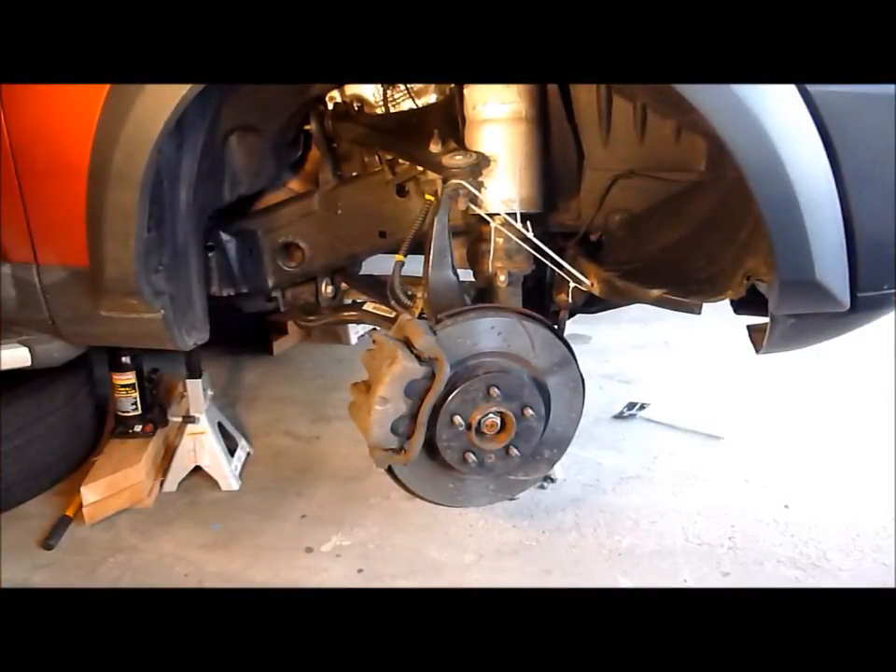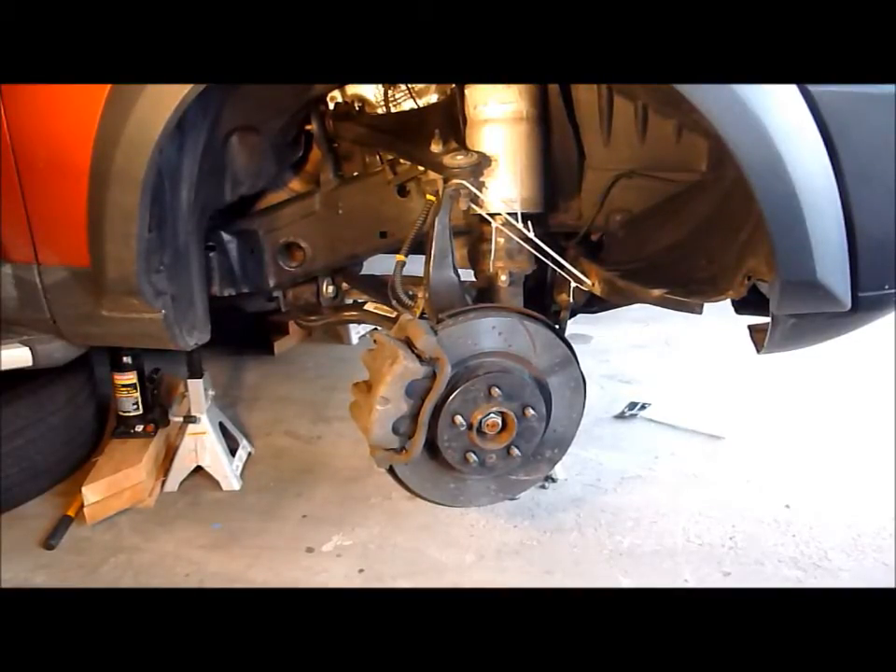Hello, Story Wilson with RSW Solutions. Today you're looking at a 2008 LR3 Land Rover vehicle. The front wheel is obviously off, and this is the front right wheel well we're looking at. The vehicle is supported by jack stands in its entirety. We're going to go over the steps to depressurize the front air springs.